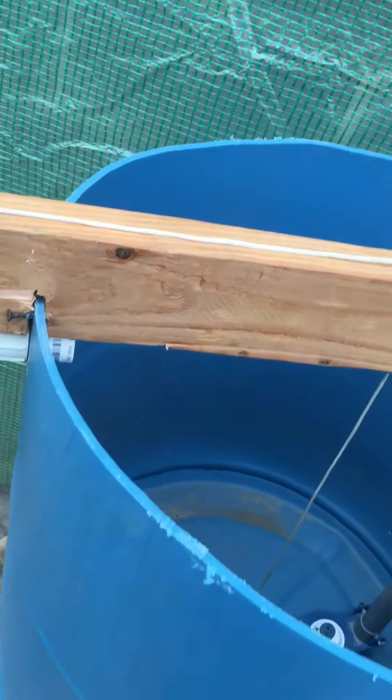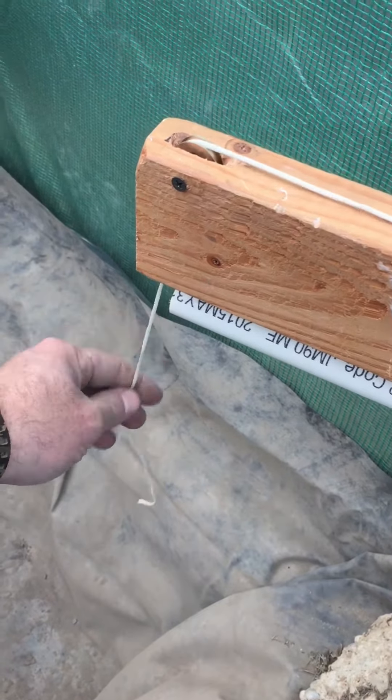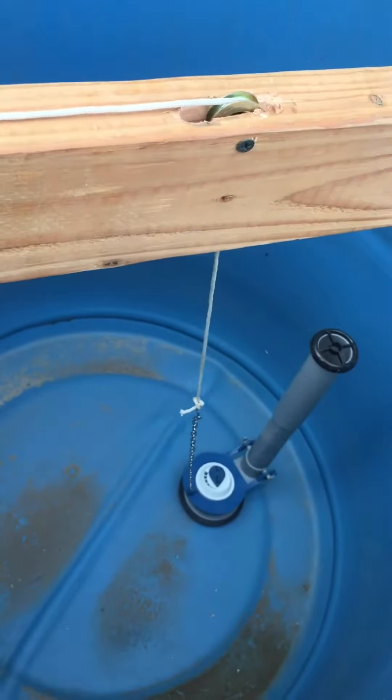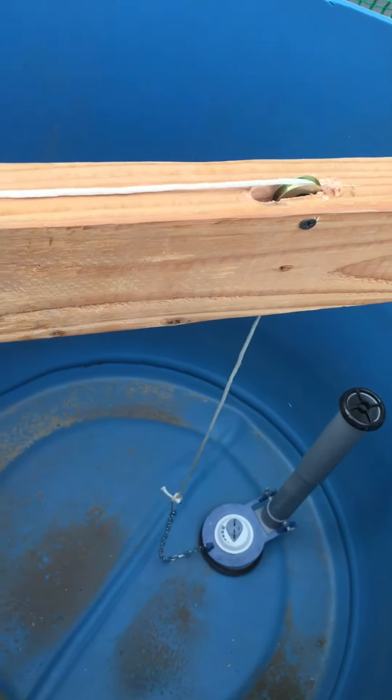These here are the actual flush systems for the unit. There'll be a bucket on here that catches the water as it comes out, and then as it builds pressure up in there, the weight will end up opening the flap up and then drop down as the water drains out.